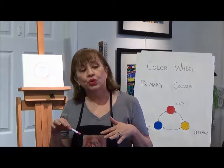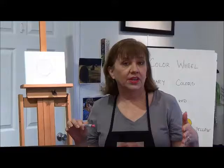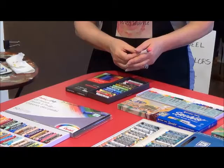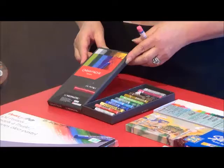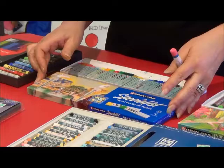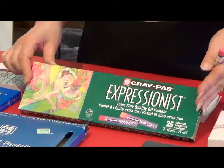Now I'm going to show you all the different types of pastels that we have. Oil pastels are actually binder and pigment and they have an oil binder to them. Here are some brands that I have used: Caran d'Ache, Craypaw Specialist Artist Quality Oil Pastels.